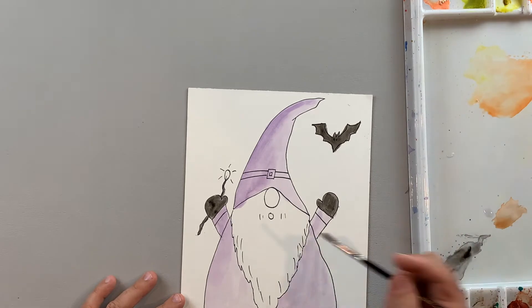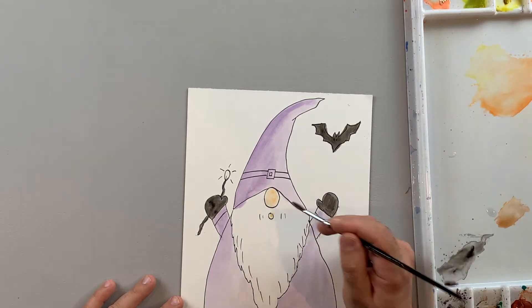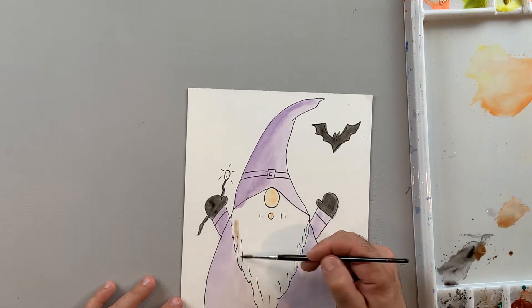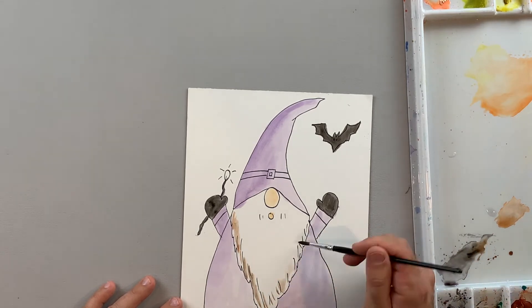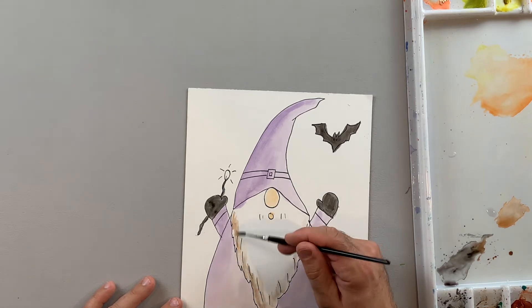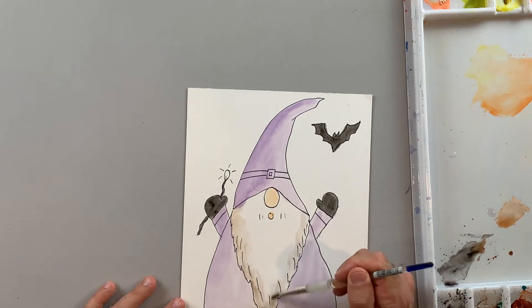I'm going to take a little bit of light brown, maybe a little bit of orange and white, to kind of make a skin tone. I also want a brown or gray color in his beard just to give it a little more dimension. So I'm going to put a little wash of color down and then come back with a clean brush and blend that out a little bit.